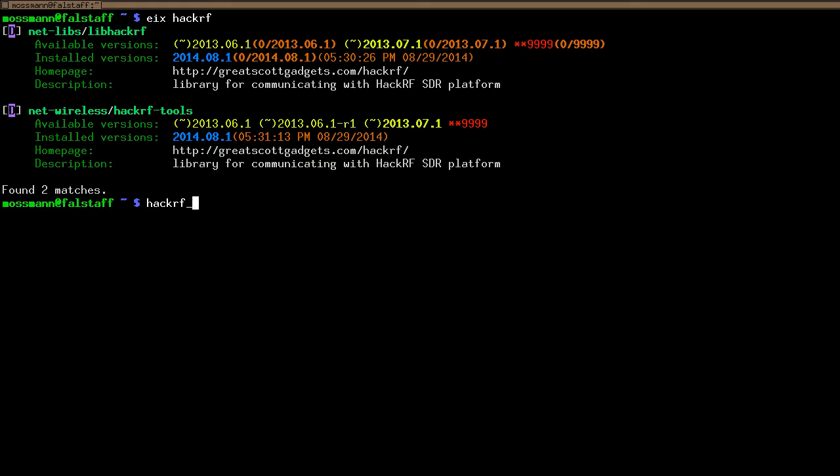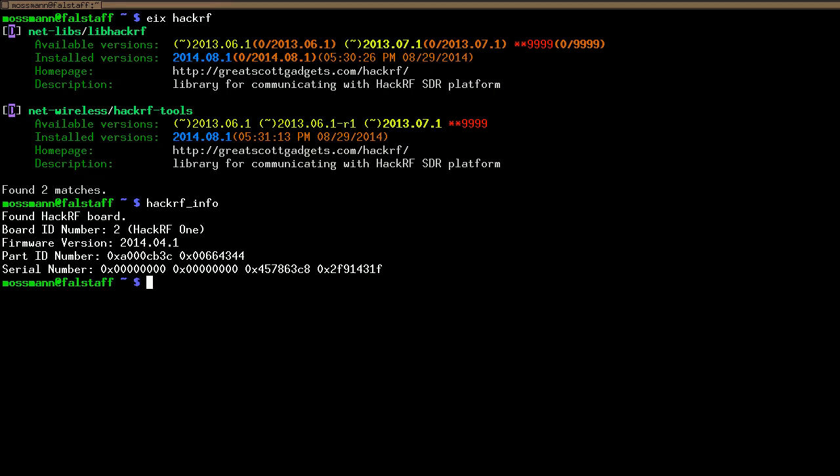The first command you should know is hackrf_info. If your HackRF is plugged in and you type hackrf_info, you should see it finds the HackRF unit, tells you that it's a HackRF1, and tells you the firmware that is installed. In this case it's 2014.04.1, from a release package. You might see firmware saying 'git something-or-other', indicating a particular git commit from the source code repository, but if you install firmware from a release package, hackrf_info will report that specific release.